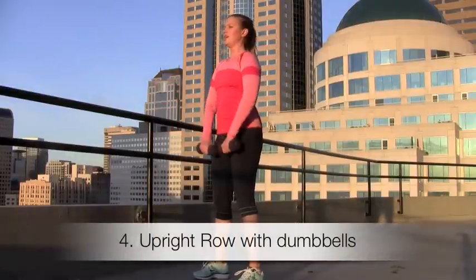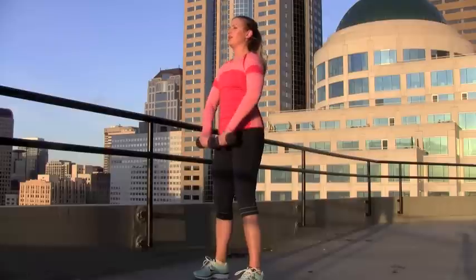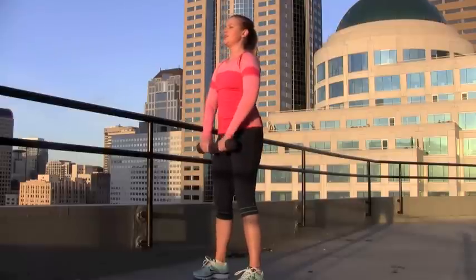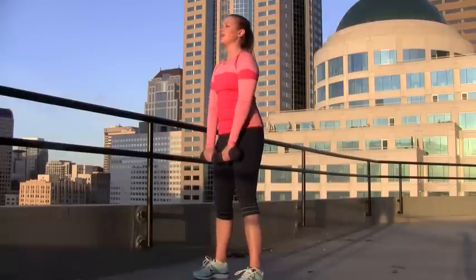For exercise number four, you need your dumbbells and we're going to do an upright row. We're going to work the upper back — bring those dumbbells right up the front of the body, leading with the elbows, squeeze a little bit at the top, and then slowly lower down. Exhale at the top, leading with those elbows up and back down. We're working the shoulders, a little bit of upper back, and a little bit of bicep here.